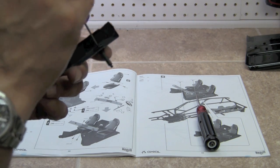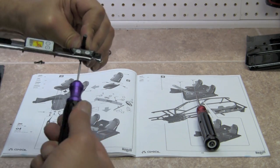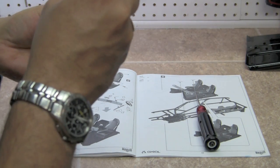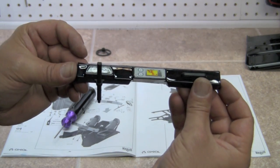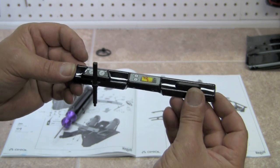One thing I'm noticing for our next step that I don't have in front of me right now is some CA glue. And we're going to use that CA glue to glue the steering wheel on. So this is what it's going to look like so far. Now I'm going to go get some CA glue.